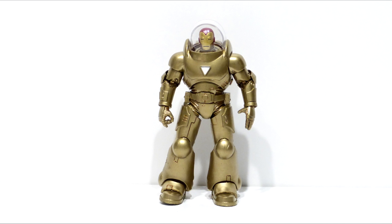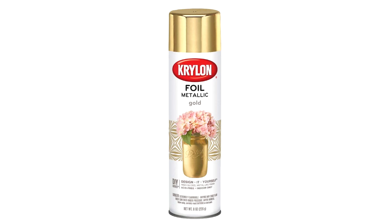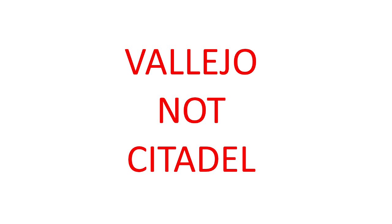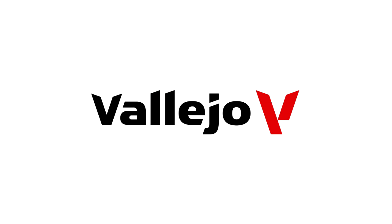Once everything was sculpted, painting was pretty straightforward. I used Krylon Foil Metallic gold paint and needed quite a few coats, but I was really happy with that. Then I went back in and used Citadel Bright Bronze for the recessed areas.